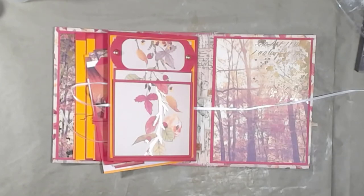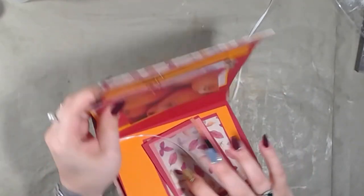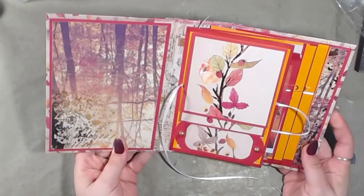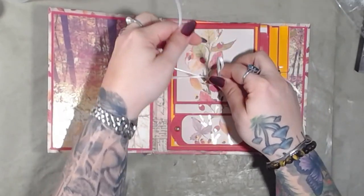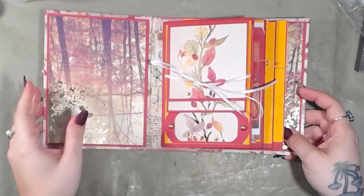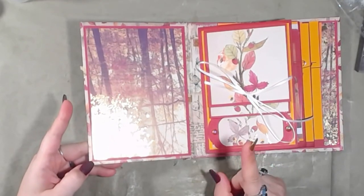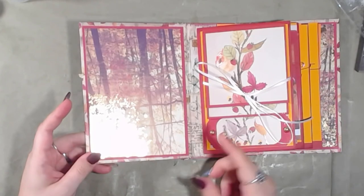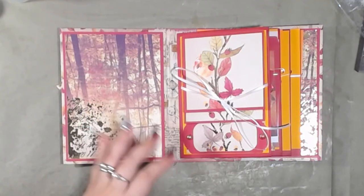Good morning and welcome back to the channel. We're going to continue our process with the journal. Something I realized is I made the book upside down — luckily it's for me and it's okay. The only reason I know it's upside down is because my trees are upside down, both on this page and the cover. So I'm going to attempt to fix it.